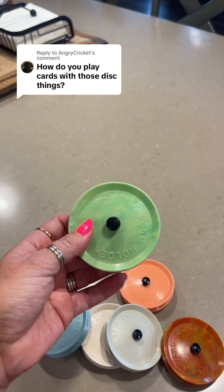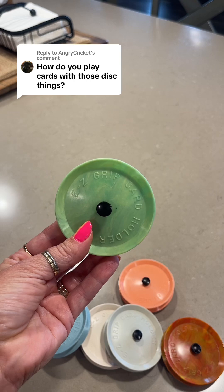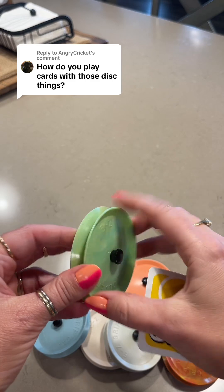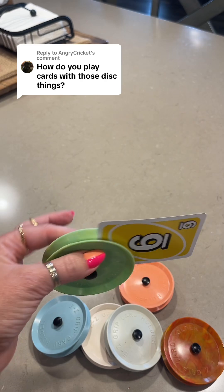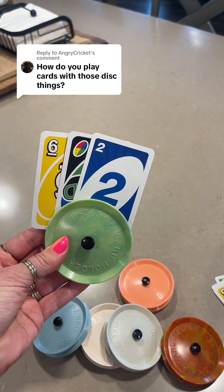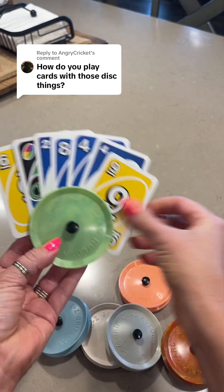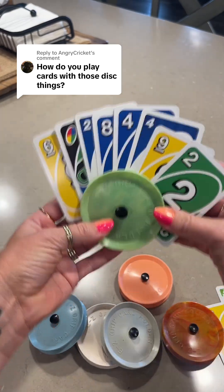I've had several of you ask me how to use these, so I thought I would show you guys. It is spring loaded and you just slide the cards in and it holds on its own. I'm doing Uno again. You just do it like this, and my kids were losing at Uno so bad they actually have it fanned all the way around.